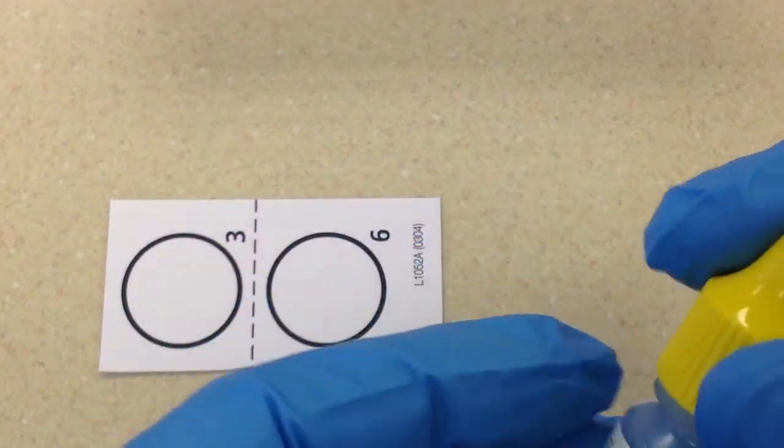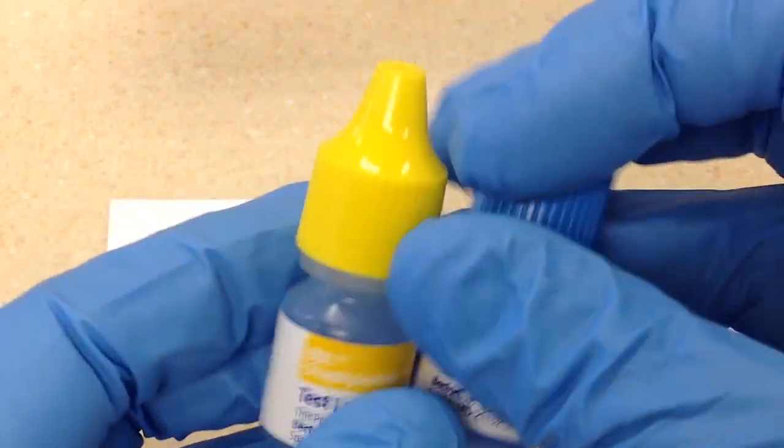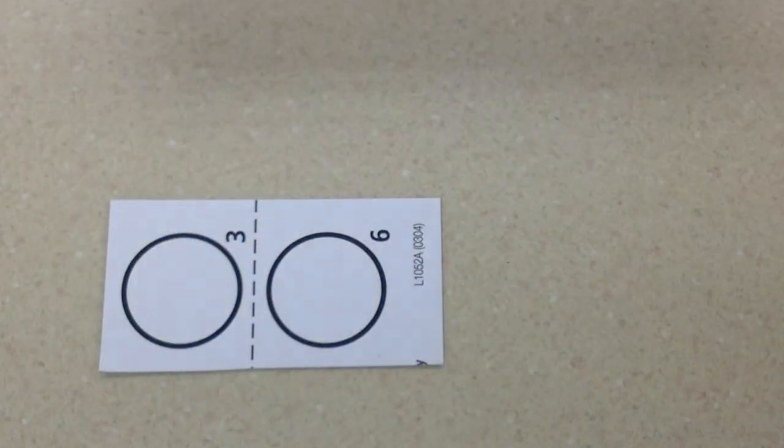On one circle we're going to have the test latex, and on the second circle we're going to have the control latex, which is just going to make sure that we're not getting any false positives.